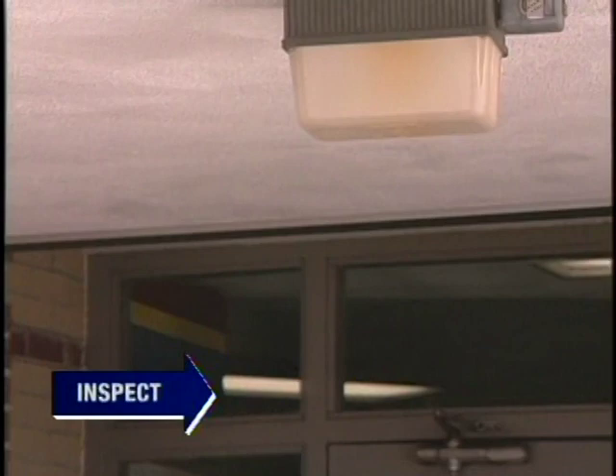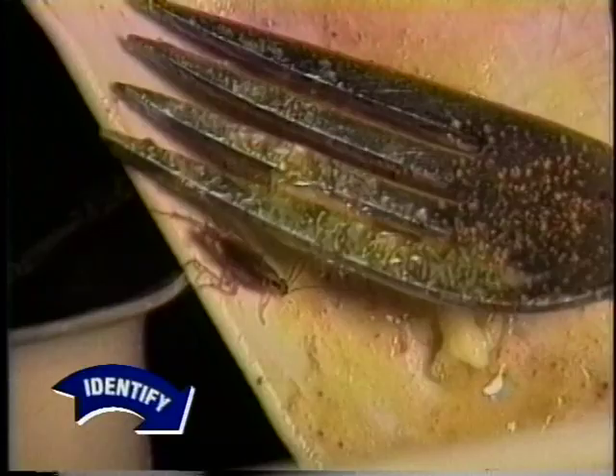Those are some of the things to look for during the inspection phase of the IPM process. Now let's move to the second phase: identification. One of the most widespread pests is the German cockroach. German cockroaches are one of several species of cockroaches that can infest buildings. They are light brown and small, about one-half to five-eighths inch long. Like other roaches, they prefer darkness, so chances are the problem is pretty serious if you see them during the day. Cockroaches spend most of their time in cracks and tight corners — if you can insert the tip of a pencil into a crack, it's large enough for a cockroach.